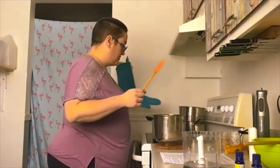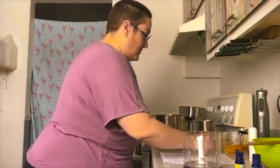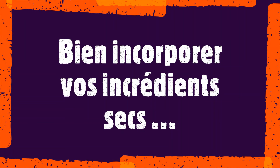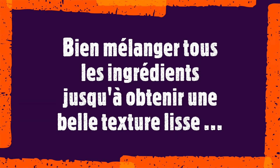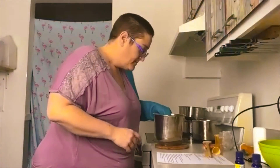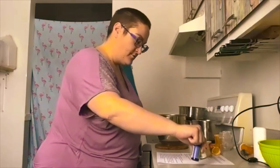On retire notre mélange de l'eau et on ajoute les poudres qu'on avait tamisées au départ. On mélange. On met notre mitaine pour tenir notre bol de métal parce que ça va être chaud — il était sur l'eau chaude. C'est bien liquide et blanc. C'est indiqué qu'on laisse un petit peu reposer le temps que ça refroidisse et que ça épaississe, puis ensuite on va pouvoir ajouter nos huiles essentielles.